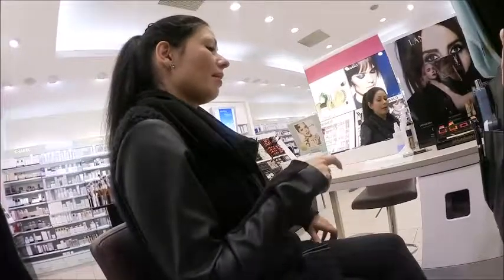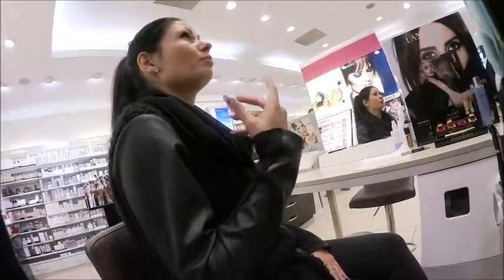Do you have dry skin just in the winter? No, I have mixed skin. I actually think the moisturizer I have now is too much for me.